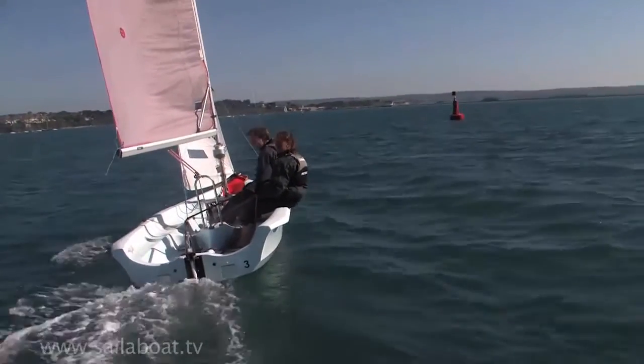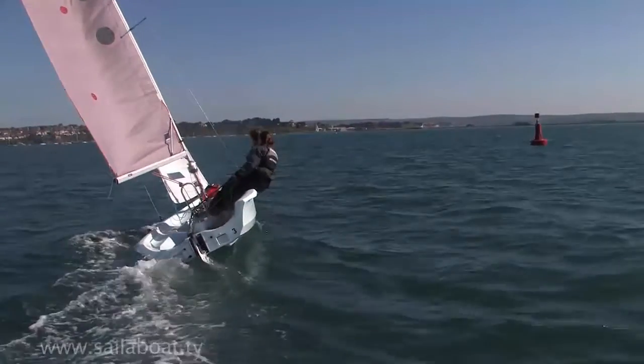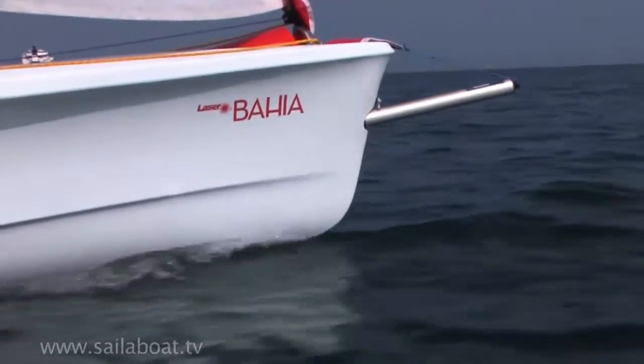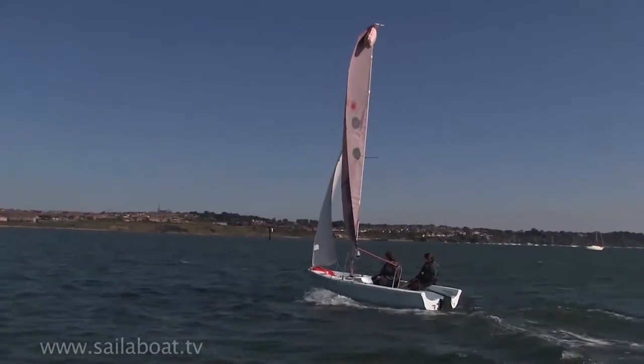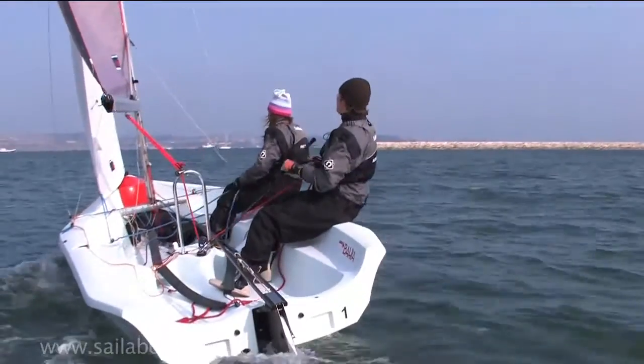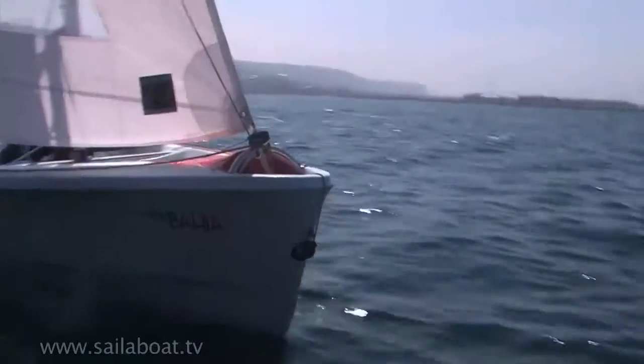A sailing dinghy will sail best if we pay attention to six simple essentials. In this training video we'll show you what these are and what they mean to you as you sail along. You should first be familiar with the points of sailing that a dinghy can achieve, as these are directly linked to the six essentials.